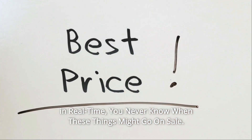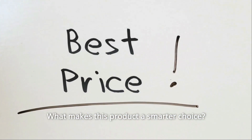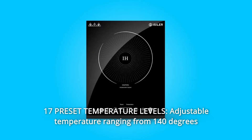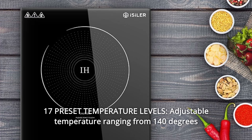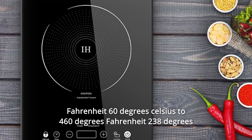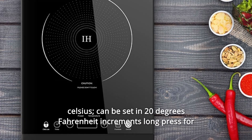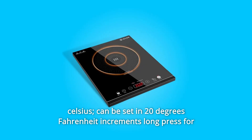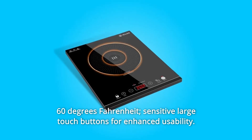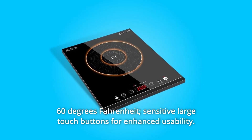What makes this product a smarter choice? Number one: 17 preset temperature levels. Adjustable temperature ranging from 140°F (60°C) to 460°F (238°C), set in 20°F increments — long press for 60°F jumps. Sensitive large touch buttons for enhanced usability.